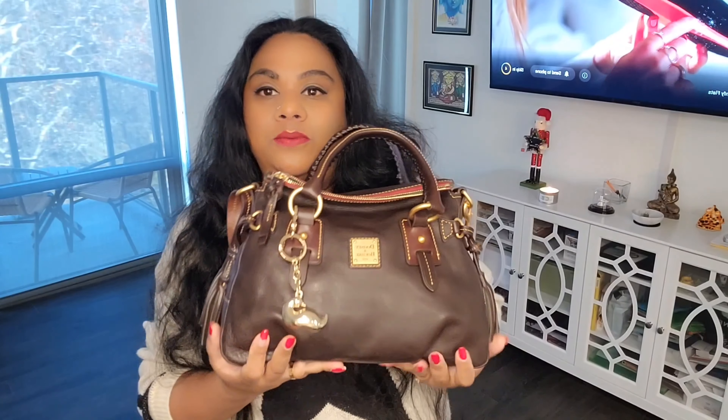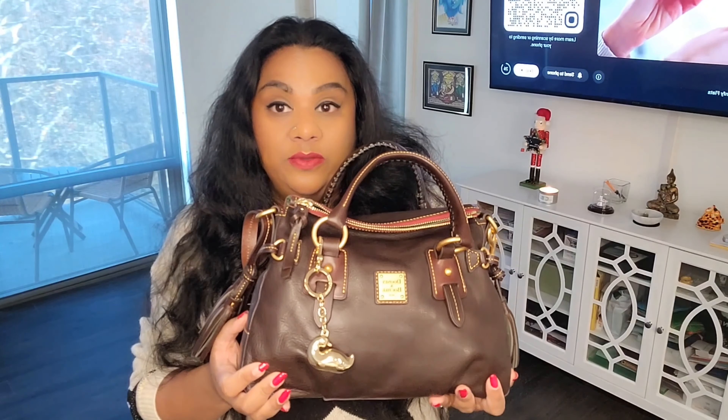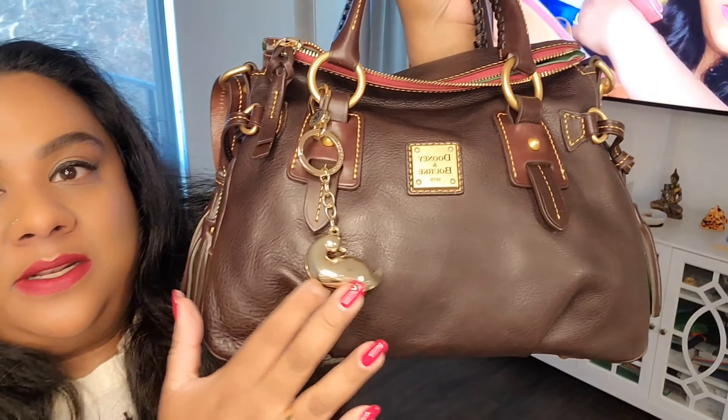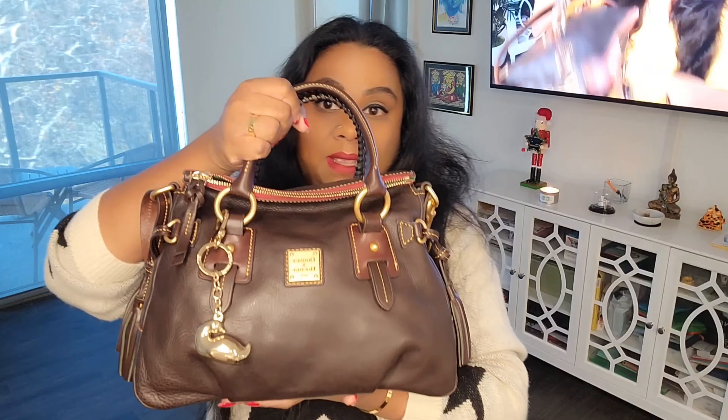I decided to shop my closet instead of buying new. Dooney has an amazing Black Friday sale right now — the large, now called medium, satchel was $173 USD. Rakuten always has 3.5% off on I Love Dooney, and that day had 10% off, so it was very tempting. But I ran and shopped my closet, got my Dooney out, and I'm so glad I did. I packed it with everything I had in my Longchamp bag before — I linked that 'what's in my bag' video.